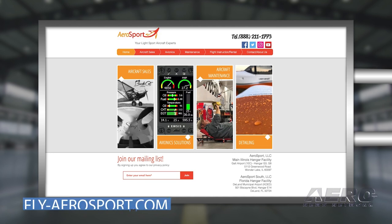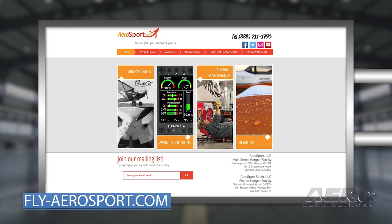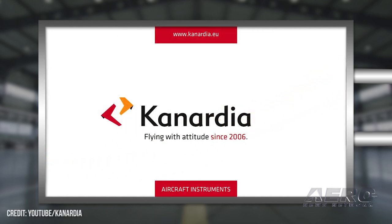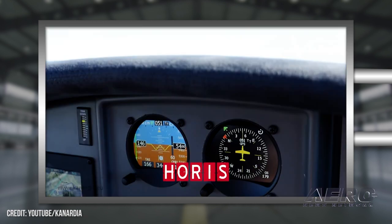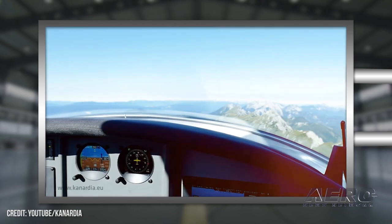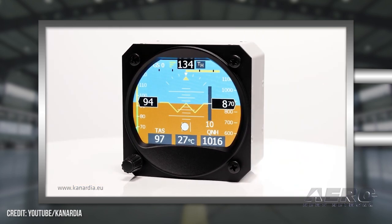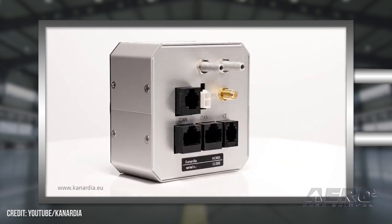For folks interested in the flight school, the maintenance shop, or the Bushcat or Sling aircraft, how do they get ahold of you? Pretty simple — at fly-aerosport.com. That'll link you to both locations, with contact information and information about the Sling. We also represent Canardia Avionics, so we're the U.S. distributor for that as well. We can provide you an airplane, the avionics — pretty much everything. We like to think of ourselves as a one-stop shop.